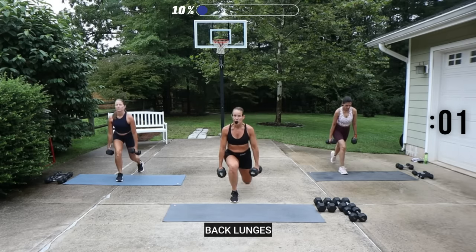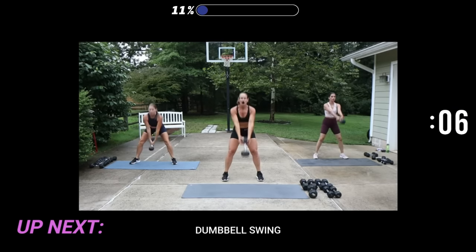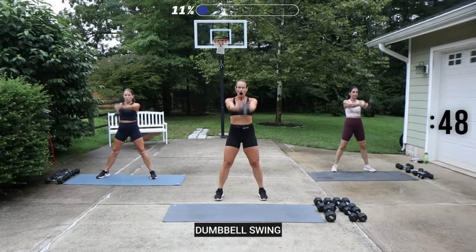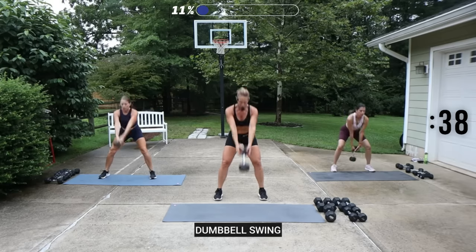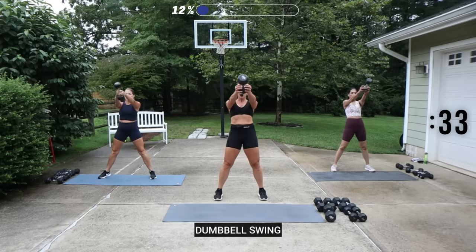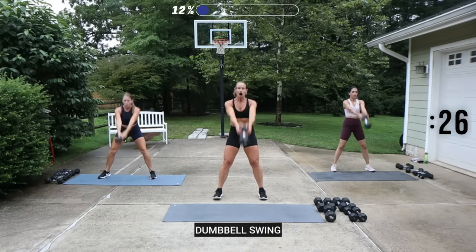We have a dumbbell swing. I'm going to use just a 20-pound dumbbell, opening up the feet. You hinge forward and push the weight in front. As you drop back, keep your eyes looking out in front. I'm holding on to the head of my dumbbell. Inhale to lower, exhale to lift it up. Press your heels.